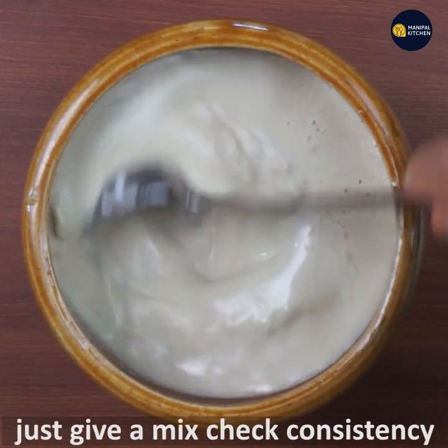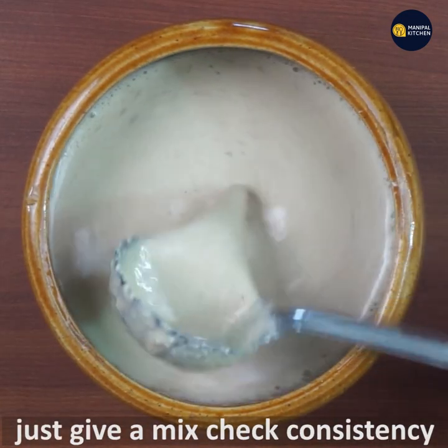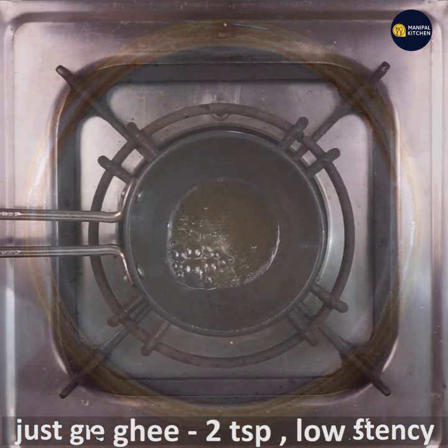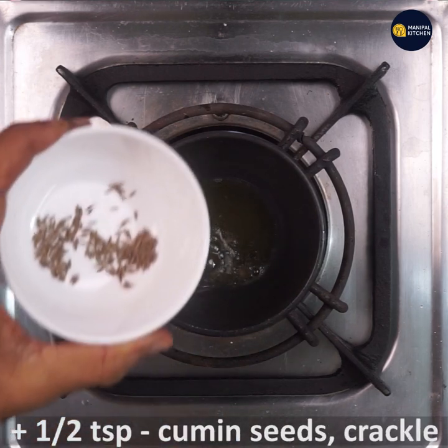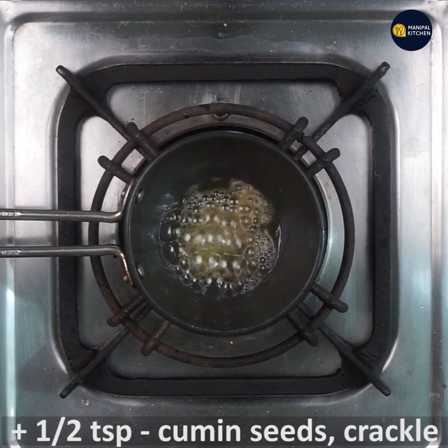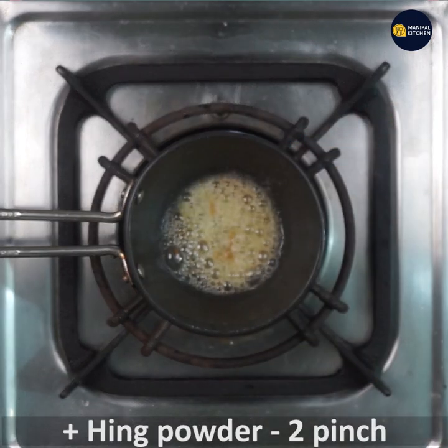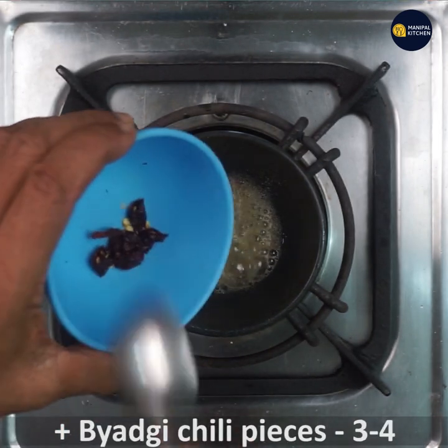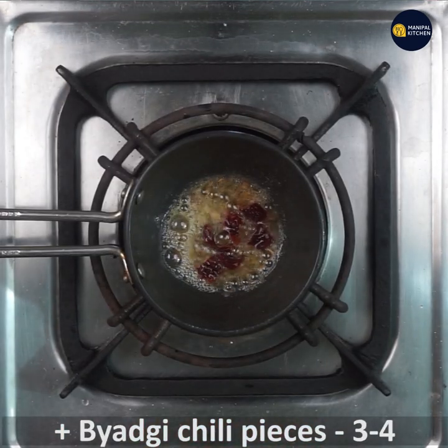We are going to make a mix. One teaspoon, two teaspoons — two kinds, about four to five teaspoons total in the pan.